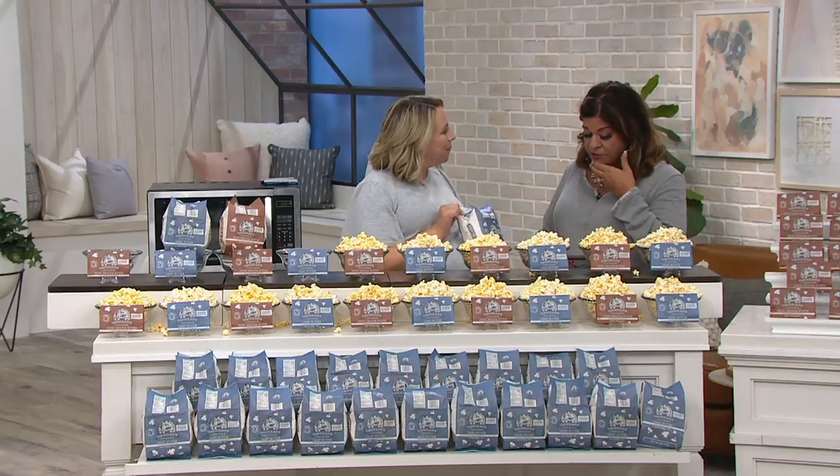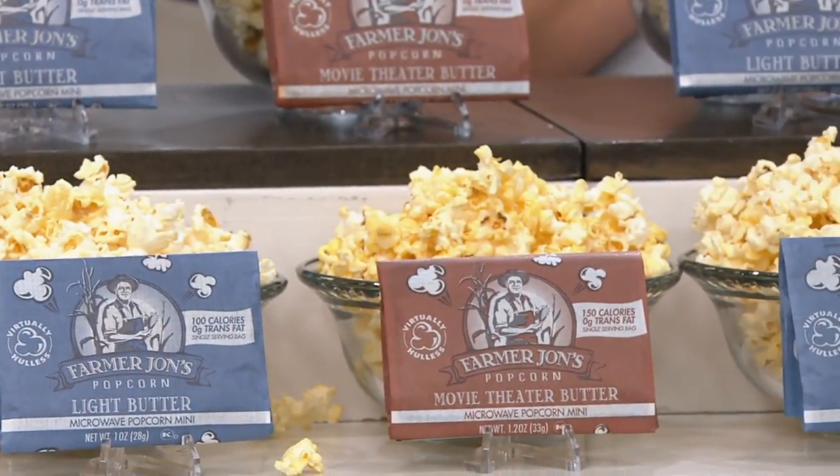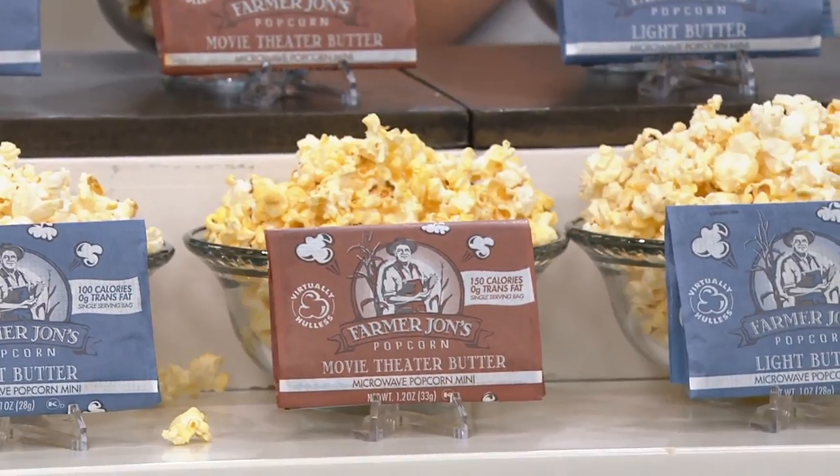Jessica is a home product expert and you bring us Farmer John's 20-pack 1.2-ounce mini microwave popcorn bags. This is under $20 — it's $19.98 and you're going to get 20 of these. You can get these on auto delivery if you want to.